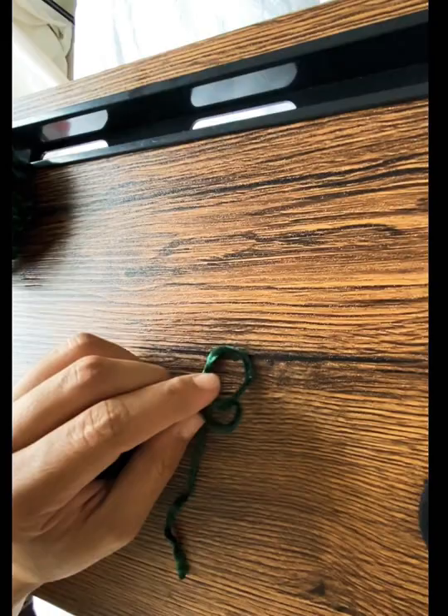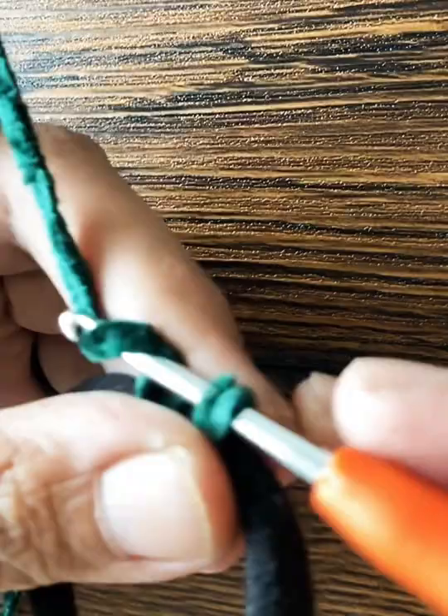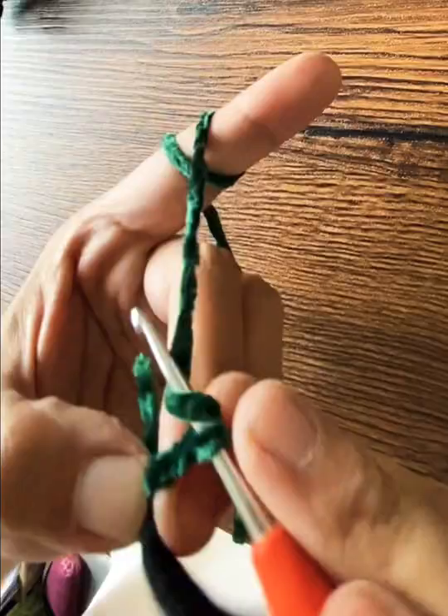Bear with me here because I'm working with new vlogging equipment. Get your hair tie and your yarn, knot it, and then you can start crocheting. I tie it up, hook it under, and then do three chain stitches.